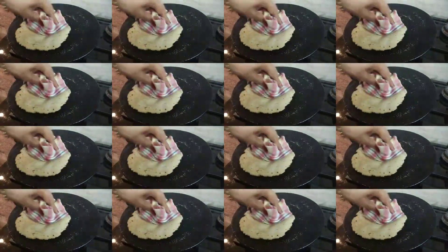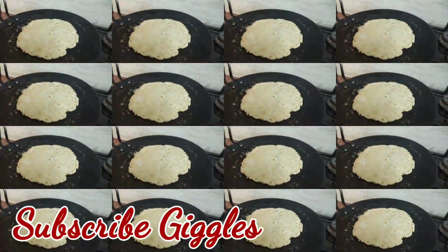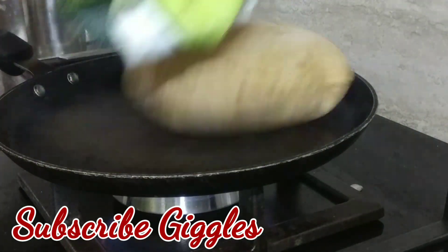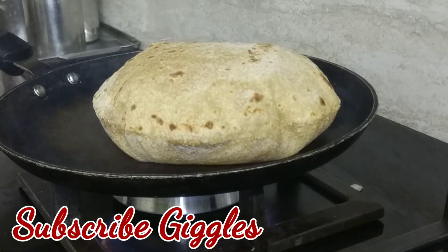Is normal roti healthy for you? If you are considering weight loss, then it's a big no. Hello everyone, I am Meenakshi and welcome back to my channel Giggles. Today I will be discussing the two types of roti that are healthy for you and will help you in losing weight.